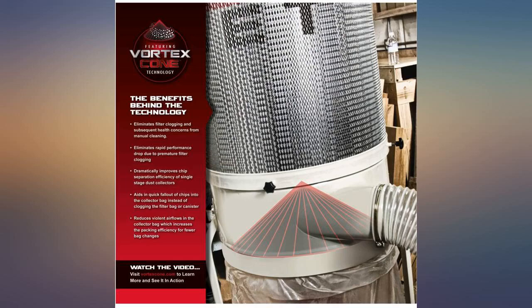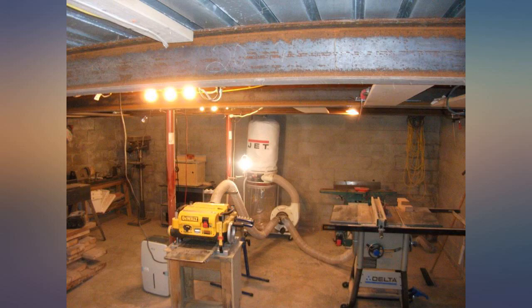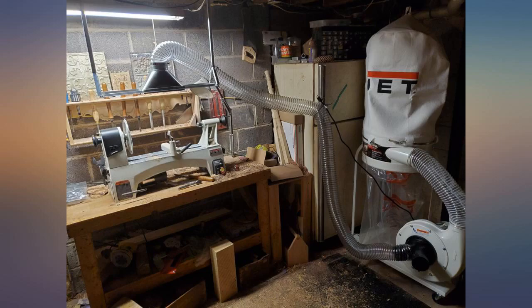The packaging was excellent. Assembly was easy. I might need a little more power in the future, but for now, using one to two power tools at a time, this unit delivers.